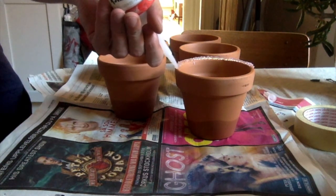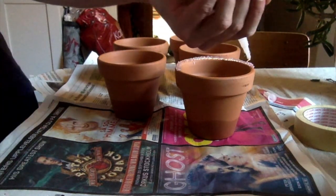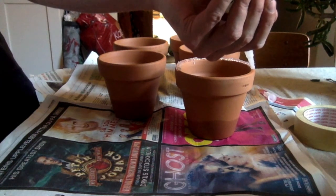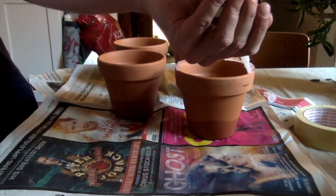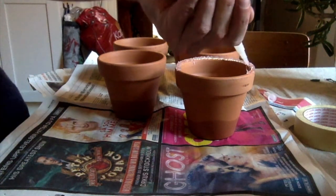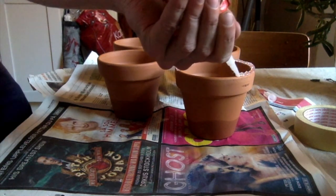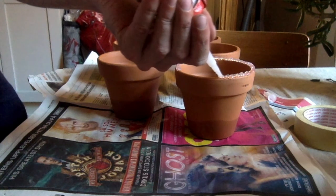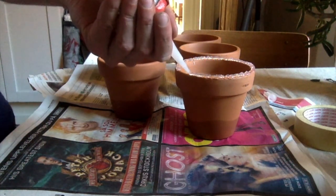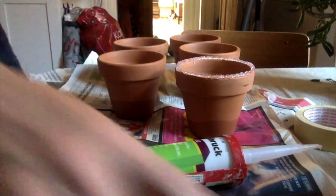I've seen a lot of people using PU glue, like Gorilla Glue, and that's actually quite toxic. Even though some people claim it's non-toxic once it's cured or hardened, I don't quite trust that since we're going to have a constant amount of water on this the whole year or whole season.